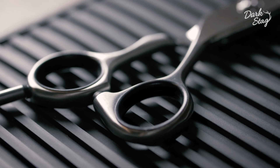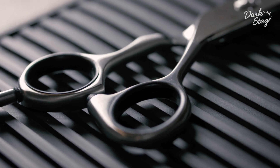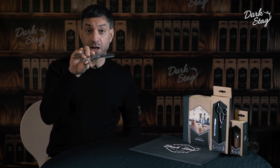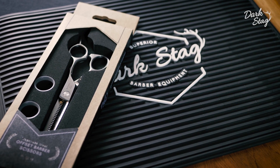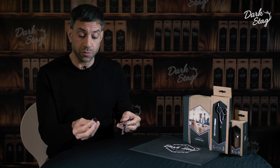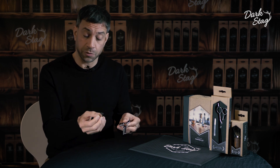With an offset handle design the thumb is brought round to enable the elbow to sit in a more comfortable cutting position. The whole DS Plus range features an ultra precise tension system which is adjustable using a key like this, which is provided.